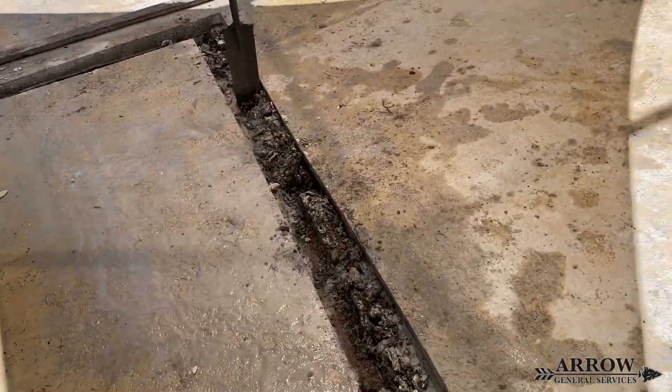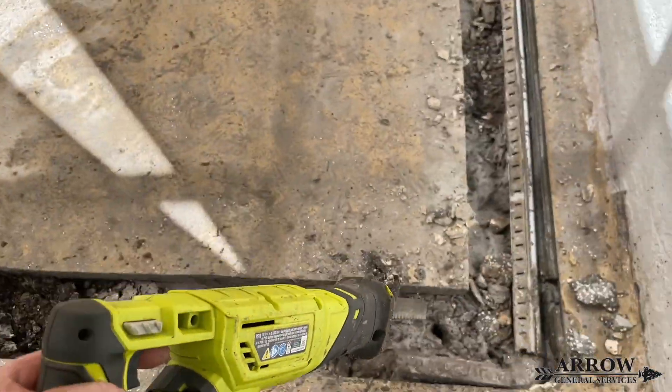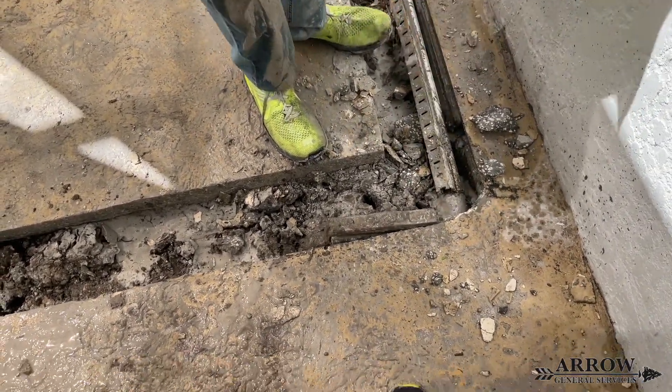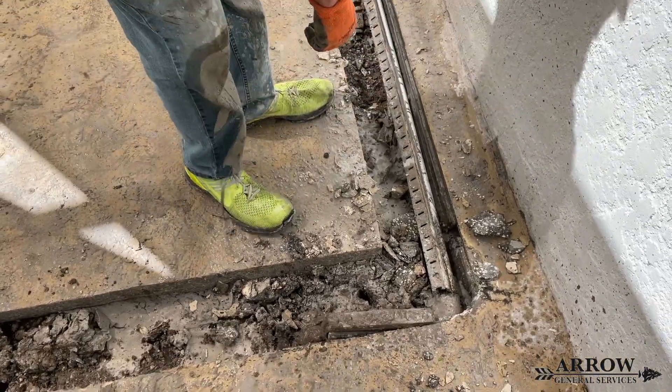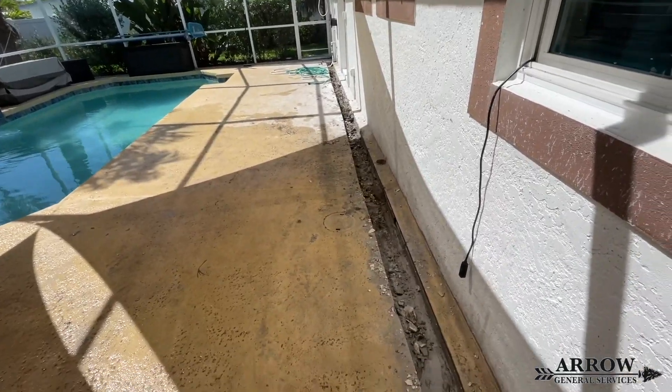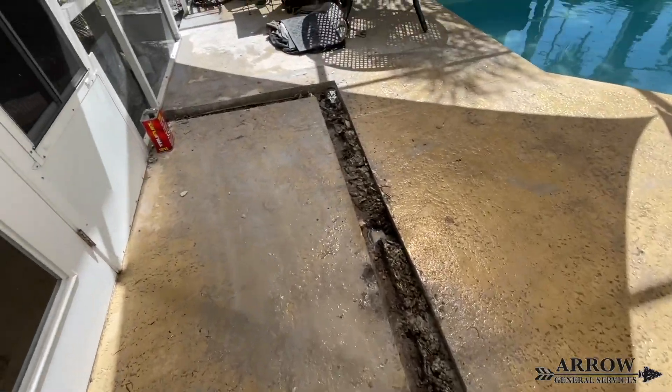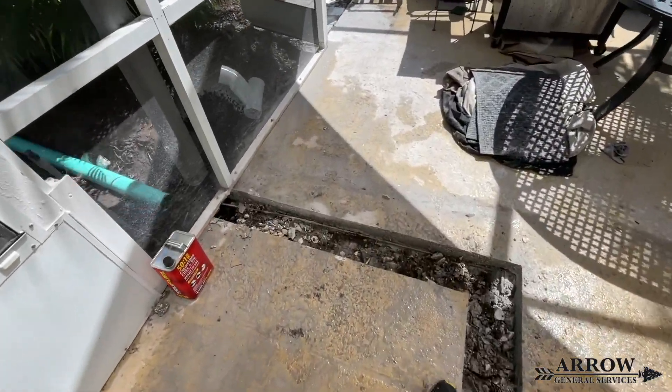As we remove the concrete, we're just going to be using the sawzall to cut the old micro channel drain into sections. That way it'll be easier to pull that out, and we just keep working our way down until we have all of that removed. Then the next step is going to be digging out enough dirt so we can get our new channel drains set in there and level them out properly.